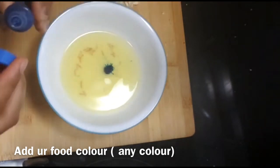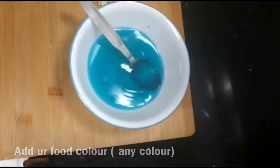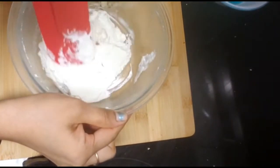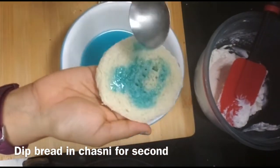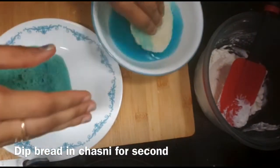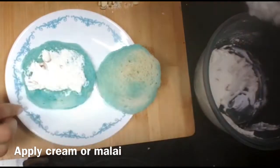I will add a little color to the chasini (sugar syrup). After getting a good color, if you don't have chasini, you can also make it. We will get a tight chasini. The cream is very soft. I have dipped the bread slices with a spoon. I will remove the excess water. If it is too soft, take it a little bit, and I will put it in the cream.